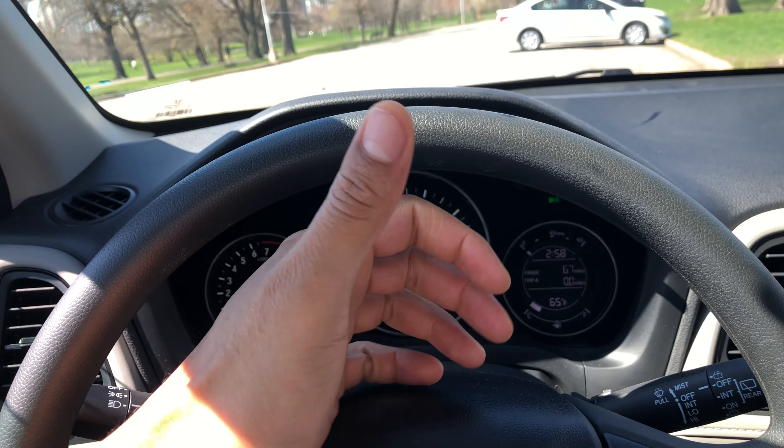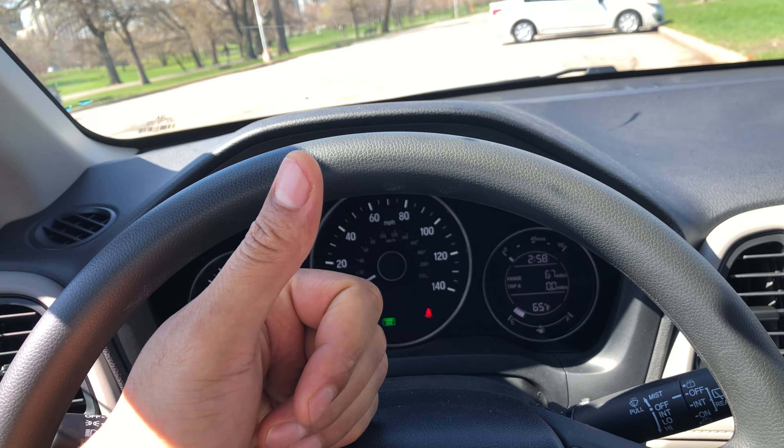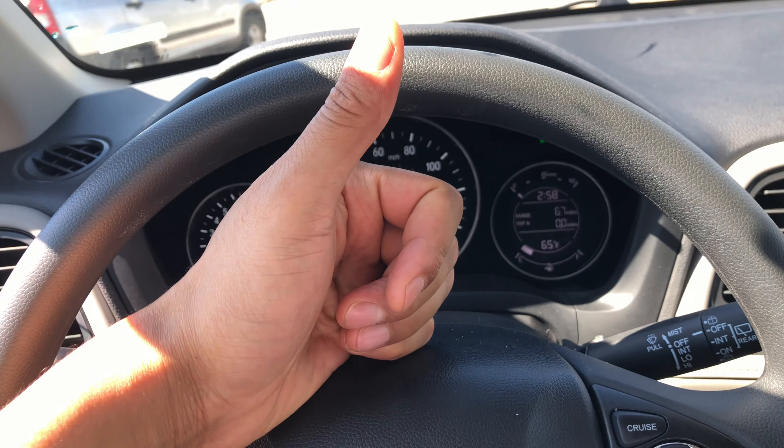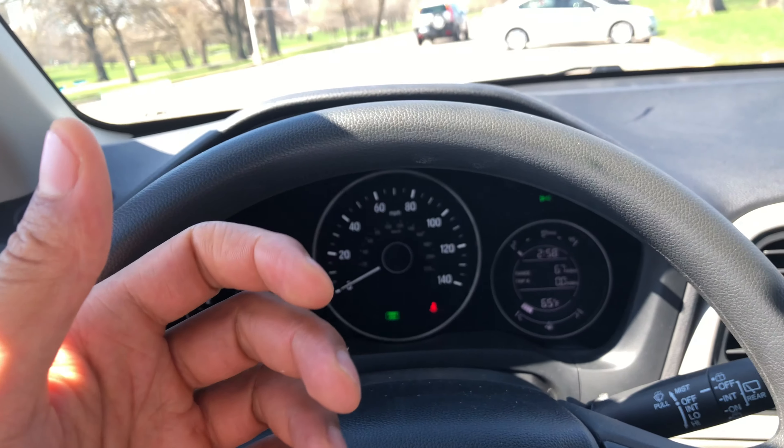Today I am in a 2019 Honda HRV and I'm going to show you how to operate the windows in this vehicle. I'm gonna go over the controls. If you could go and give me a thumbs up and subscribe to my channel.